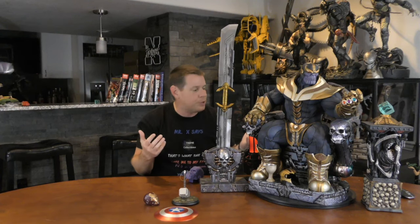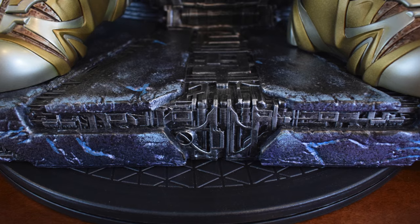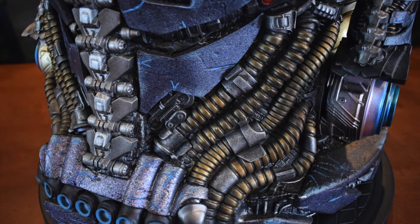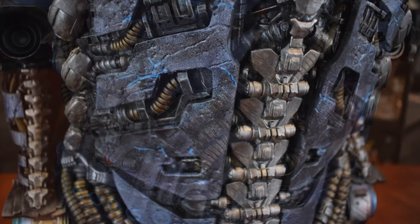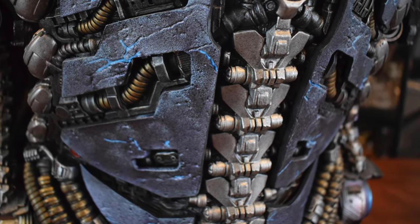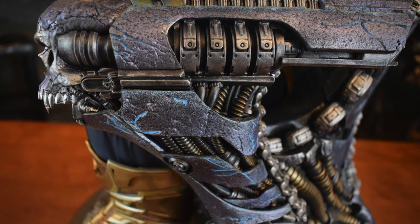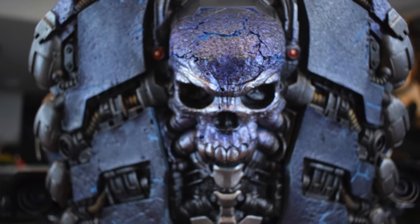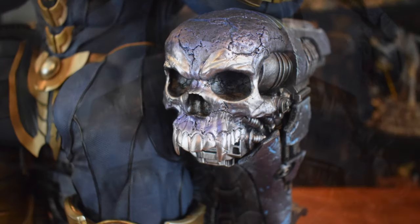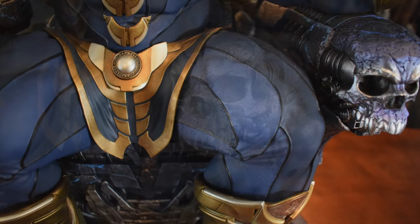Here are some close-ups of my favorite details. The throne, which is kind of his spaceship chair — what I like about it is it's the artist's interpretation from Sideshow Collectibles. It's not comic accurate and it's not movie accurate, just their creative vision. There's so much detail in it — it's a mix between space age technology and death and destruction. Obviously Thanos has his connection with Lady Death.